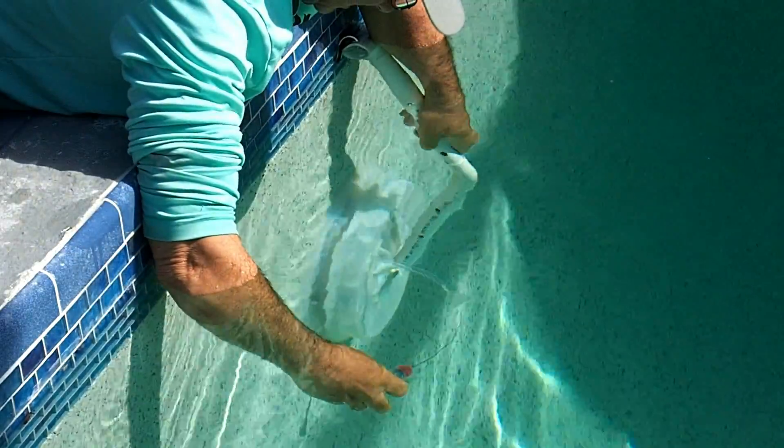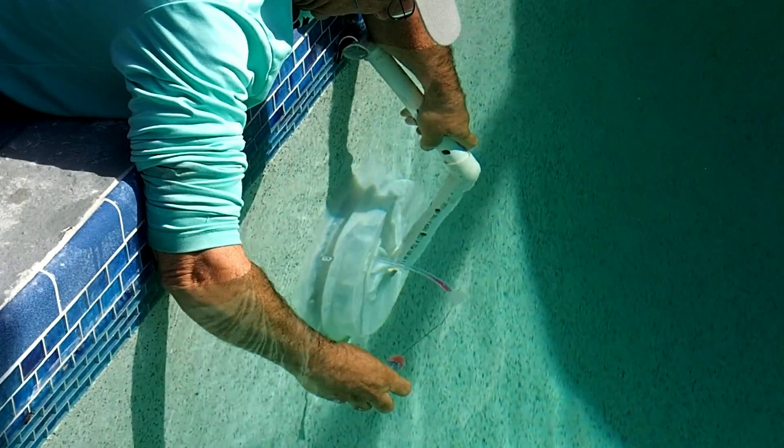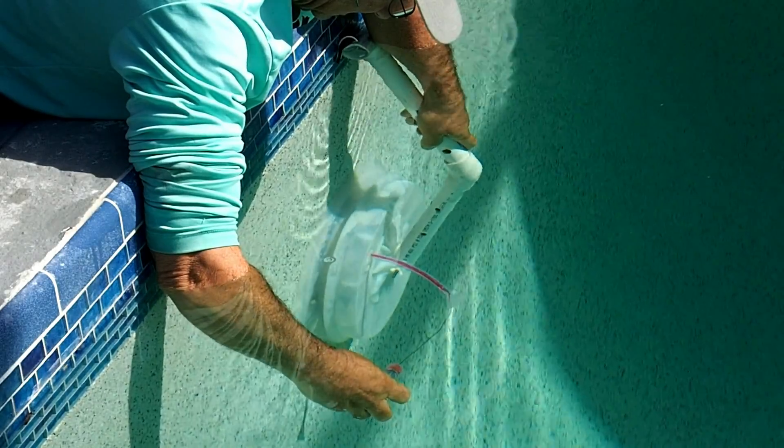Simply squeeze the dome over the lens and dye test the open tube with tracer dye. Obvious suction of the dye indicates a leak in the light.